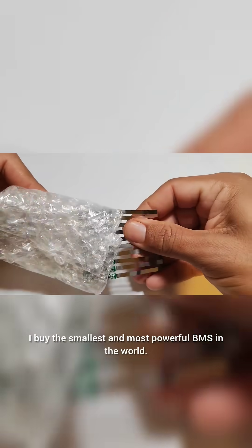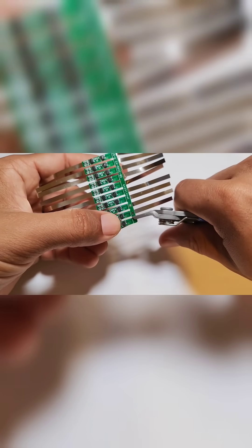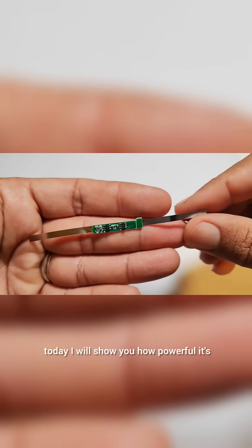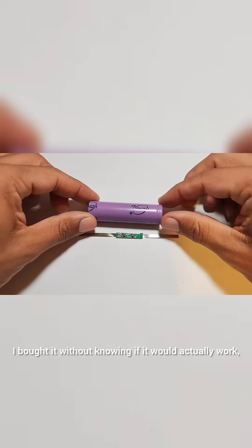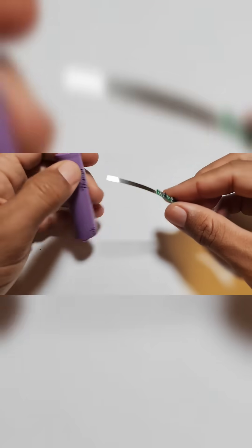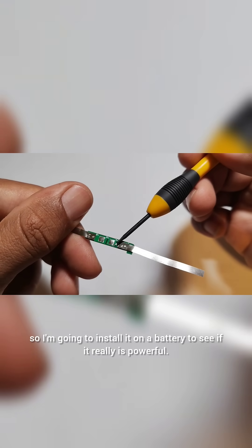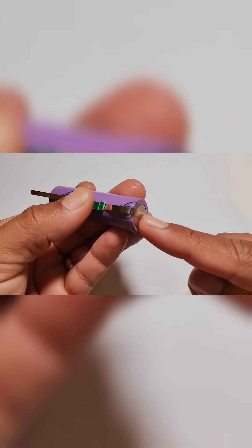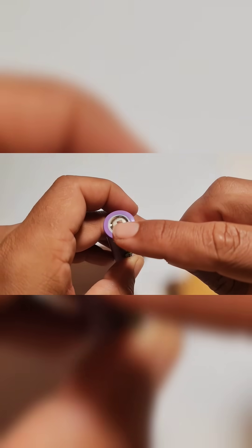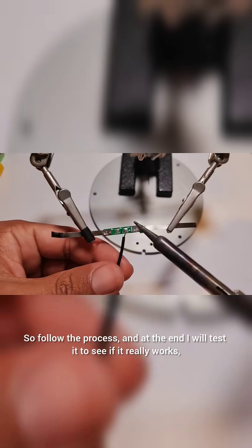I bought the smallest and most powerful BMS in the world. Today I will show you how powerful it is. I bought it without knowing if it would actually work, so I'm going to install it on a battery to see if it really is powerful. Follow the process, and at the end I will test it to see if it really works.